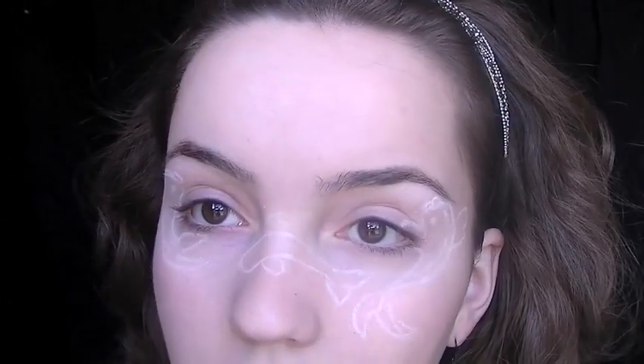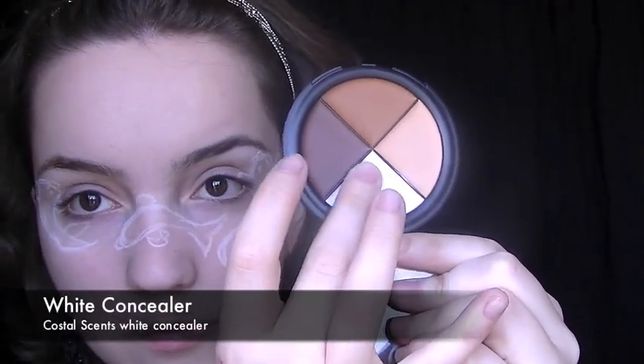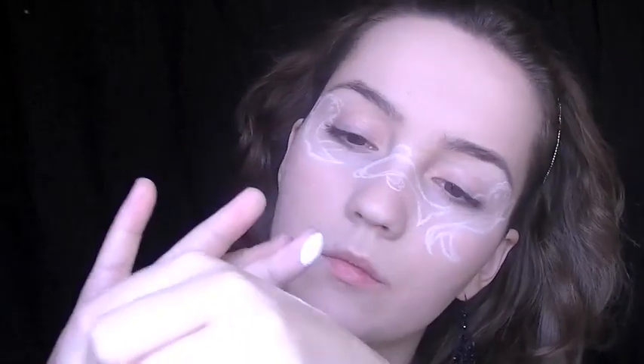Once you've sketched out the basic shape of the fish, you want to go over it again and make sure that the lines are all neat and you've got them exactly how you want them.